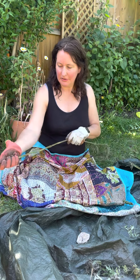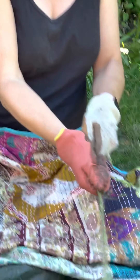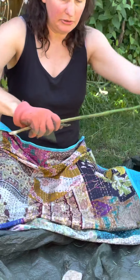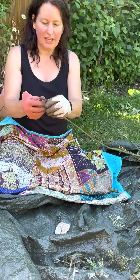Wear a pair of gloves and take the leaves off. You can save those leaves — they can go in your compost heap or you can make nettle manure out of them. You want to rub it a few times to get the stings off.